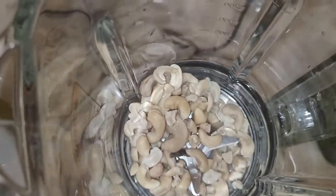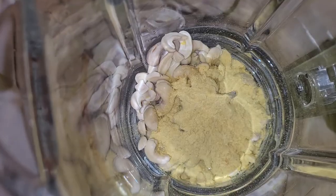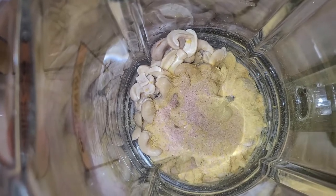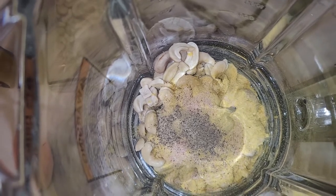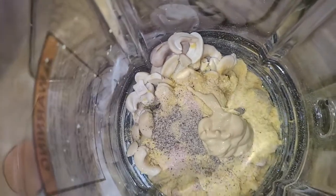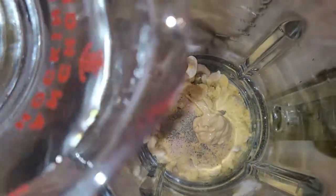Getting these ingredients into the blender: the cashews have soaked and I've drained and rinsed them. I've added the nutritional yeast, a little salt, some pepper, Dijon mustard, and now I'm pouring in the water and blending it up. It'll look like a watery consistency but once it's on the stove and cooking, you won't even notice.